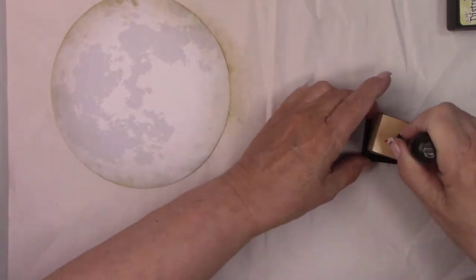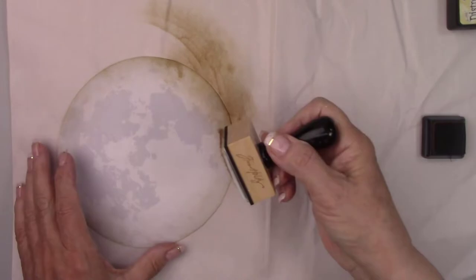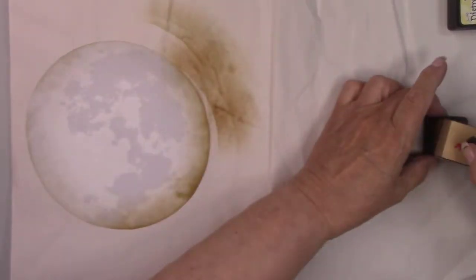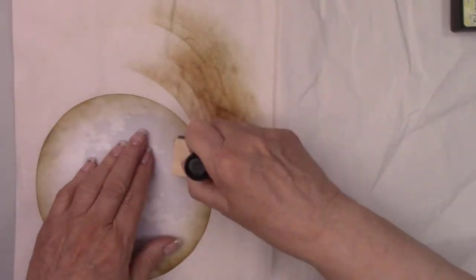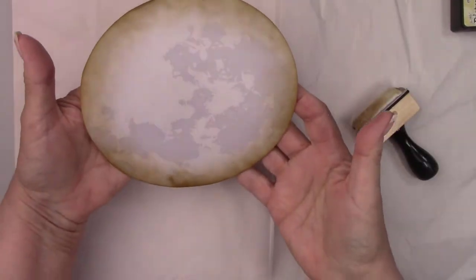I let my Cricut machine print and cut this picture of a moon. I'm using distress ink around the edges to give the moon some depth. I am inking the dauber and going around the moon in a circular motion. If you don't have a Cricut machine you can just print something from the internet. There's tons of pictures out there.